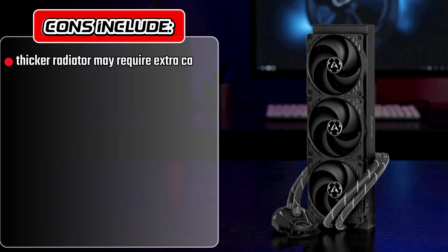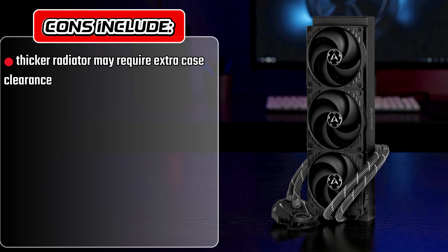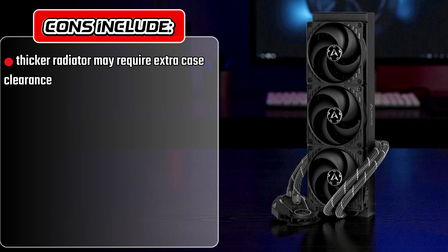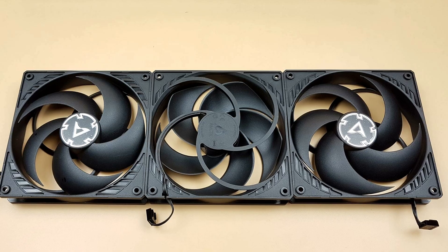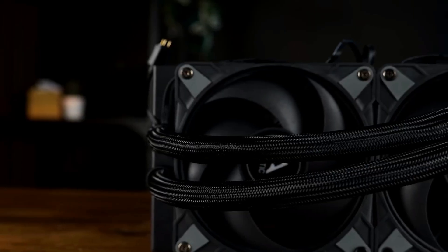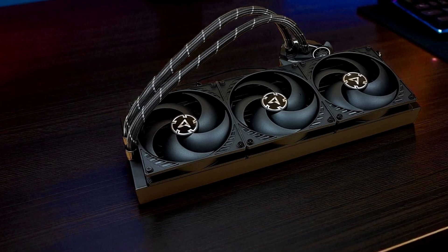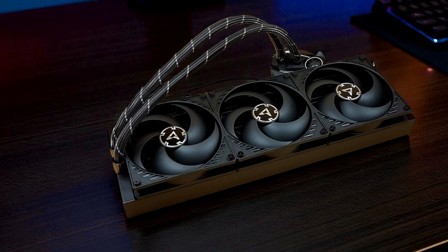However, its thicker radiator may require extra case clearance, and its ARGB lighting is more subtle compared to flashier competitors. In conclusion, the Arctic Liquid Freezer 3 Pro is a powerhouse cooler built for enthusiasts who demand maximum cooling efficiency, durability, and clean aesthetics, making it one of the top AIO coolers to consider in 2025.